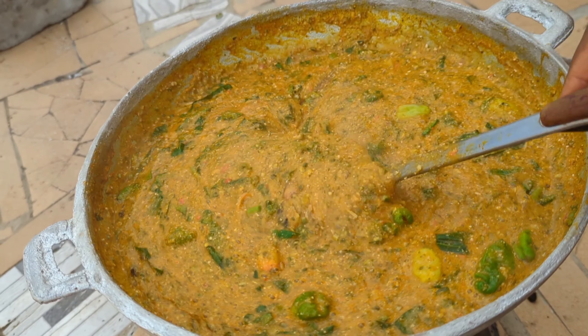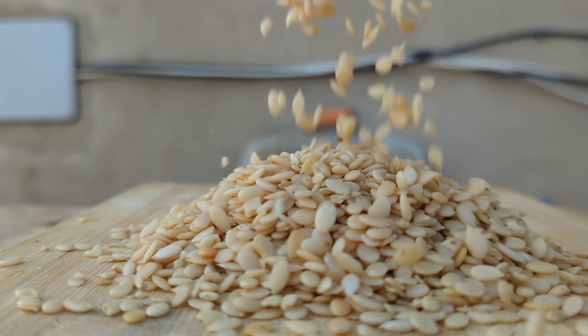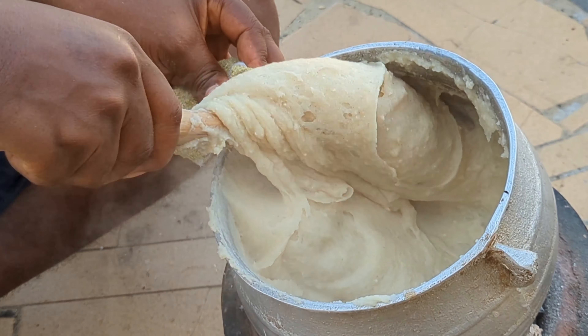Hello everyone, welcome back to the channel, and if it's your first time here, you are so welcome! We are cooking the most delicious dry okra today, and I'm going to be adding some egusi and some boma, which is huckleberry. This recipe is really amazing and you are all going to enjoy it. I'll be serving this with akume. Come with me, let's cook dry okra and akume from start to finish! Please make sure you like, comment, share, and subscribe because it really helps the channel.